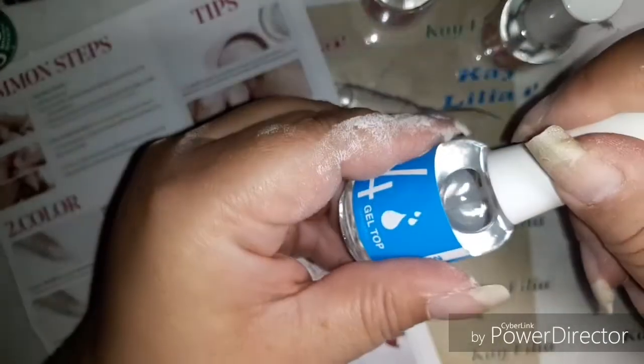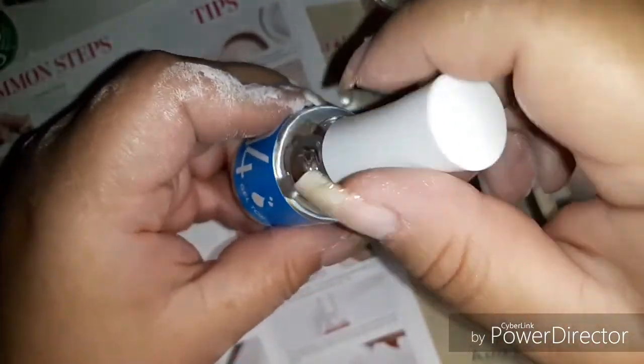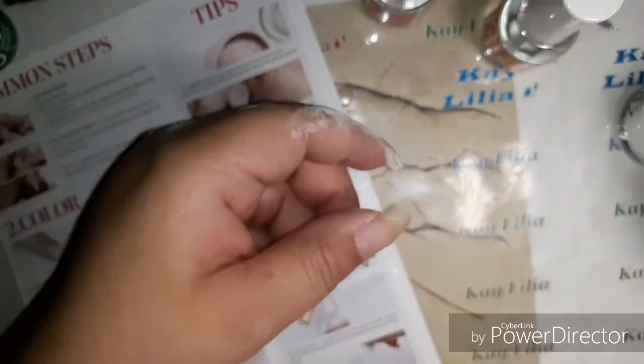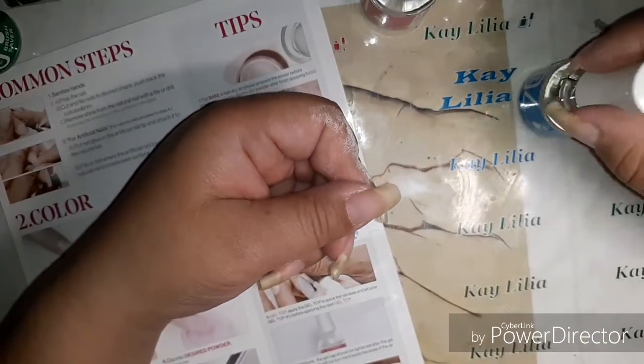So this is on my natural nail — this is not artificial. Now I'm going to be applying the top coat. I'm not buffing this at all because I think it looks good the way it is.